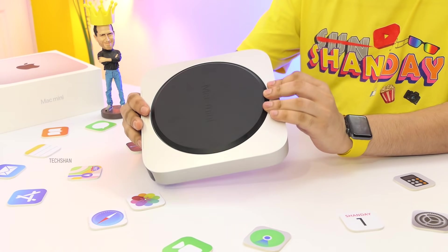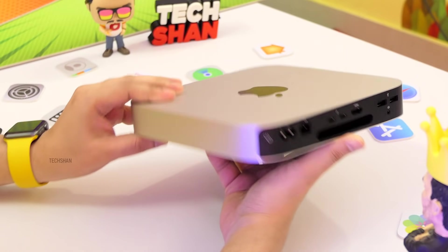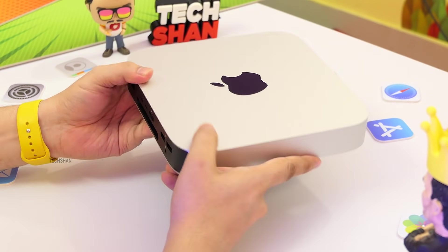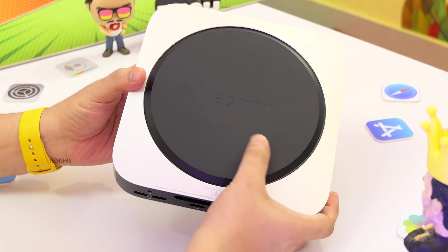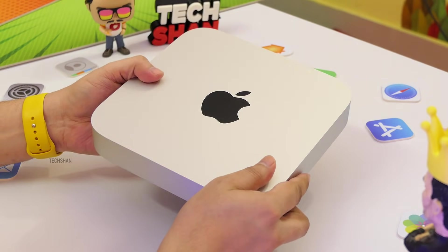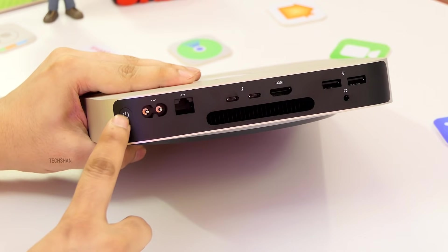Here is the Mac Mini M1. M1 is Apple's own custom silicon — meaning processor — and it definitely beats Intel chips in this range as per benchmarks. The Mac Mini M1 is a full powerful computer in this small form factor that you can connect to any monitor, keyboard, and mouse and start using almost instantly. The build is premium aluminum — simple yet elegant, the usual Apple vibes.